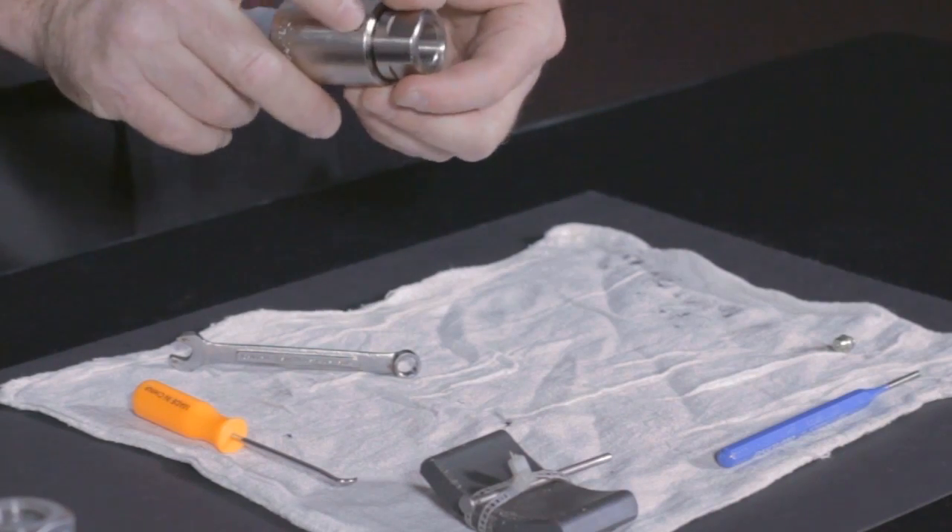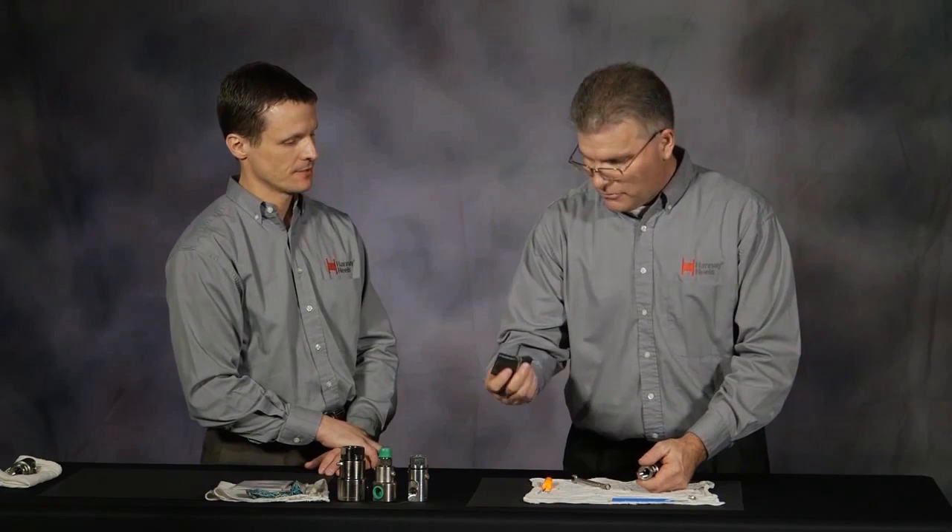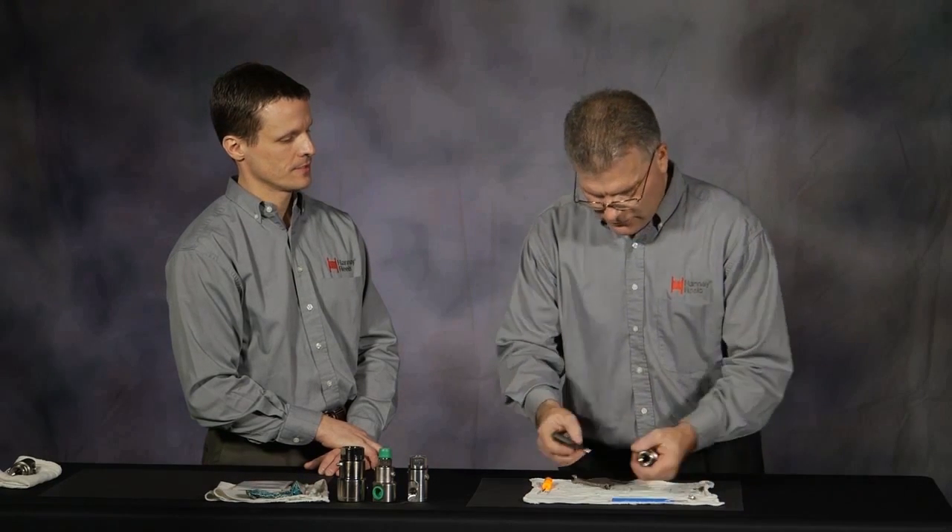Basically the easiest way to clean one of these is to set it in a solution — it can clean up any type of old grease or dried grease. There's a little bit of stuff inside there, so I'm going to cheat and use my trusty little magnet. We're going to pull each one of the ball bearings out one at a time.